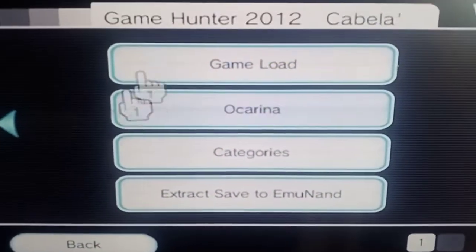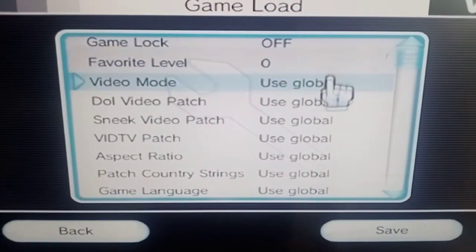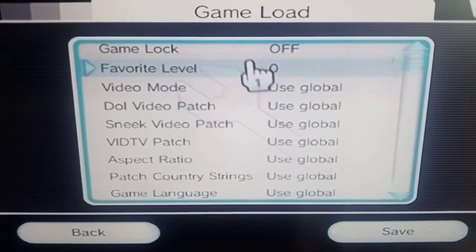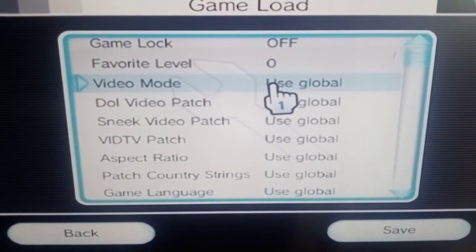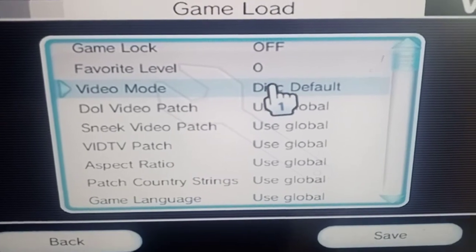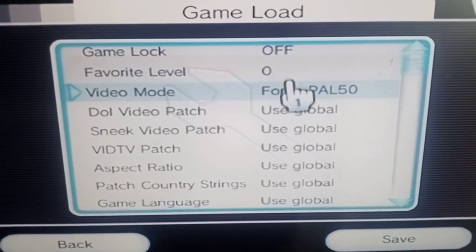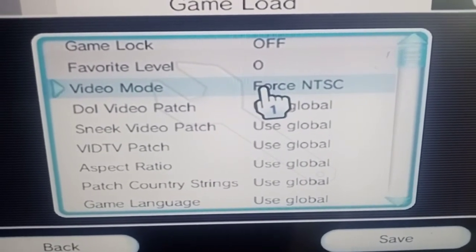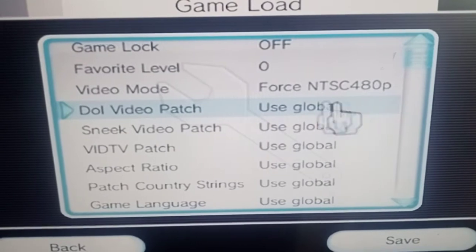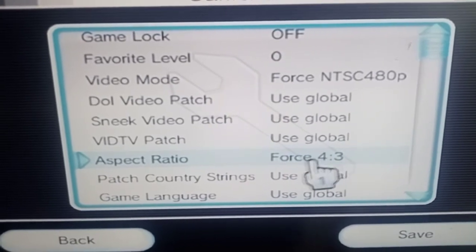Go into game settings for any game that won't load - this is just an example. In game load, the main things to change are: video mode - change that to system default and try your game. If it doesn't work, come back and put it on disc default. Most games work on disc default. You may occasionally need to force NTSC or NTSC 480p.